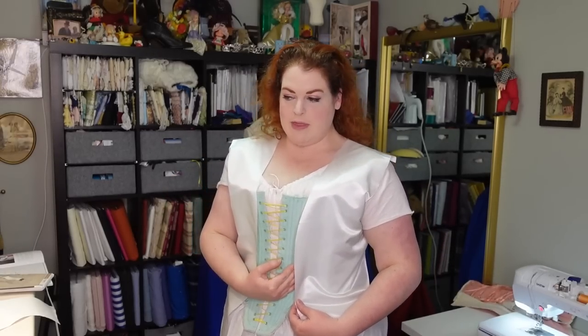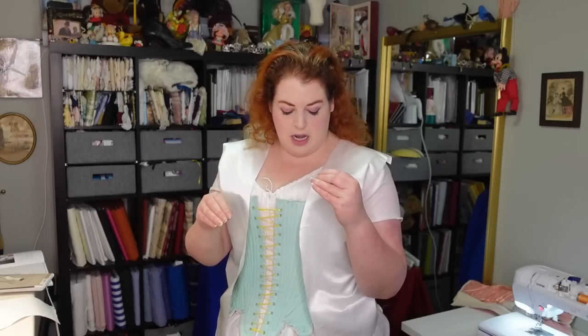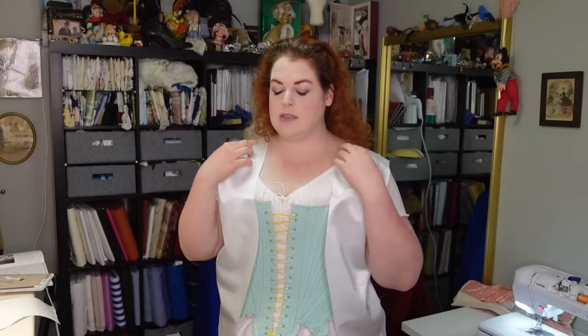I changed the whole shape of the neckline. I kind of combined the previous pattern that I had for the court gown with the pattern from the Abby Simplicity pattern — the one with Abby on the cover. Because the other one came around like this with the neckline, but with a stomacher front you want it to gradually slope down, so that's what I did here. I also had no idea how much I needed to add to the shoulders, so there's just too much in the arm's eye — that needs to get cut down.